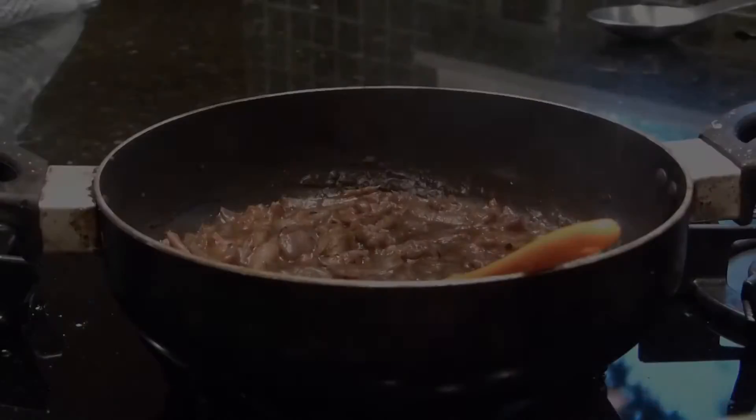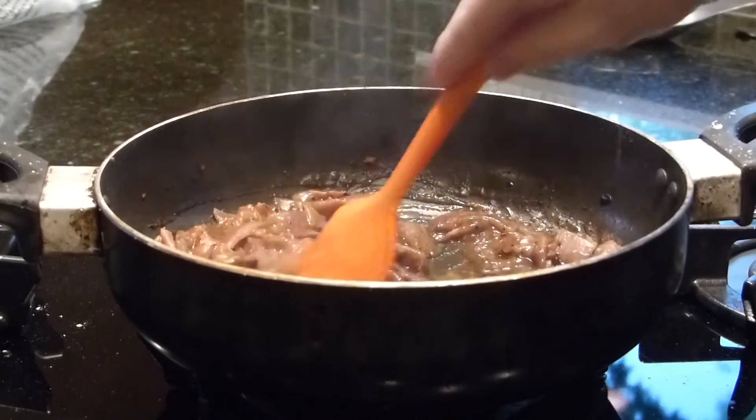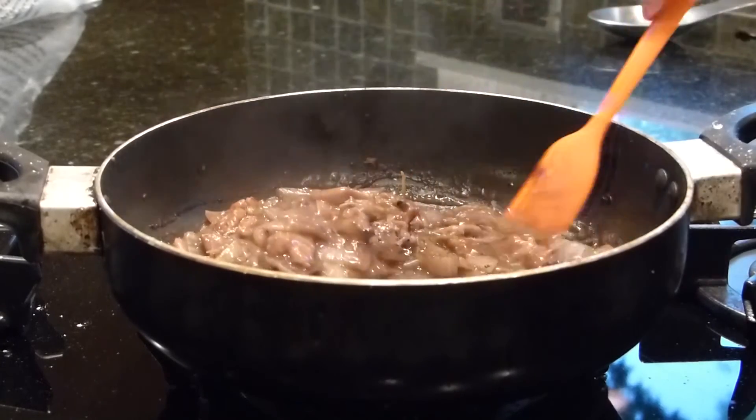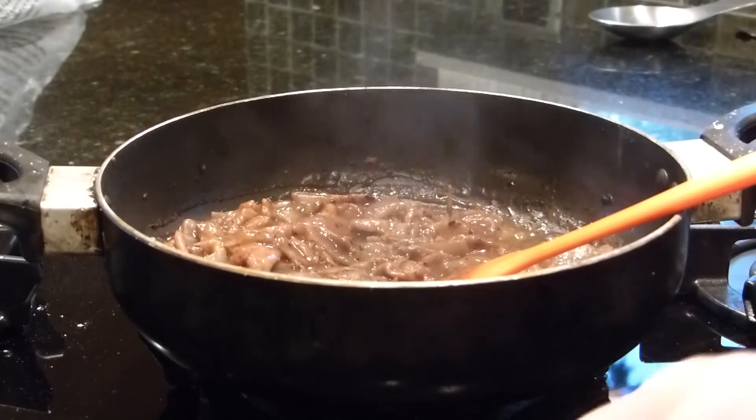I didn't have to really thicken the gravy because of the flour on the meat — it kind of thickens up itself. So as you can see, you've got nice gravy and you've got meat. Let's dish it up.